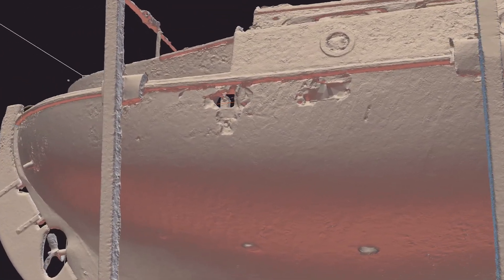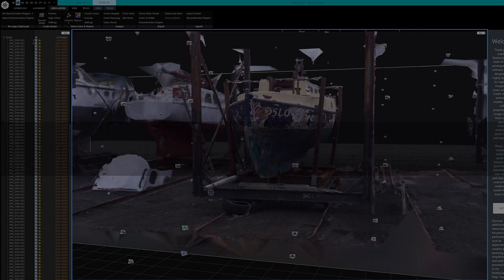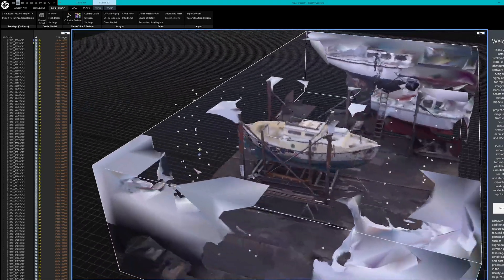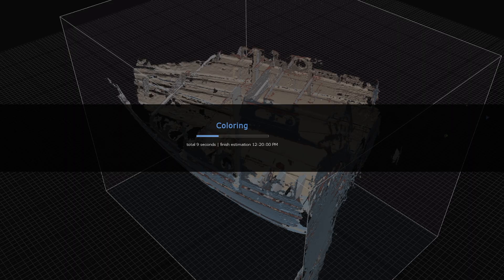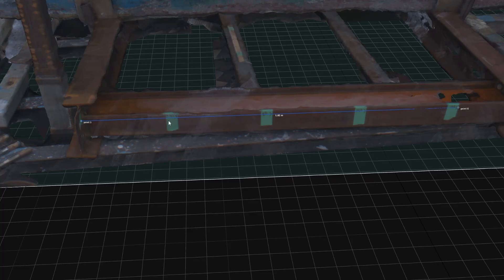Colour me impressed — or with the click of one button, colour the scan with the photos. The interior scan didn't come out quite as good; it was really hard to get the right camera angles in there. However it could still be useful as a reference. To set the scale, you take a measurement in real life and then define that same measurement in the software.